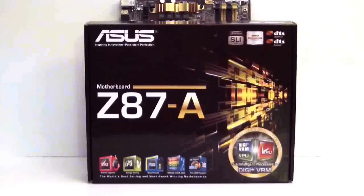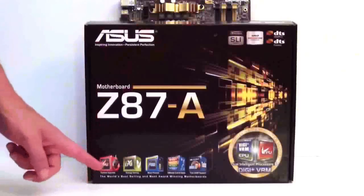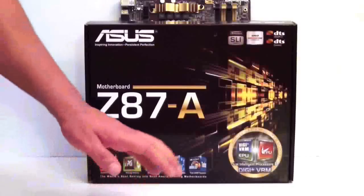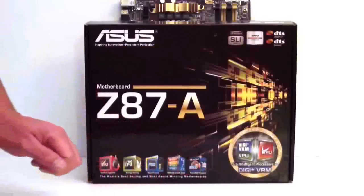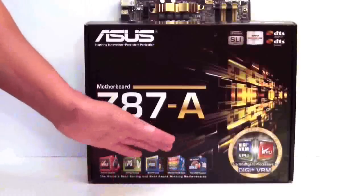If we look at the board, you'll notice ASUS has changed their colors. They decided to go with gold and black from the original blue that we might be used to. Looking at the box itself, you can see it's got TPU, EPU, Digi VRM, turbo mode, and of course the ultimate cooling.